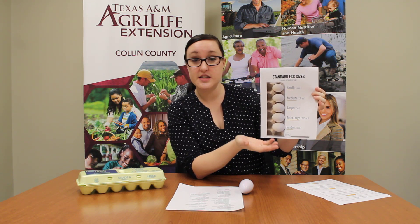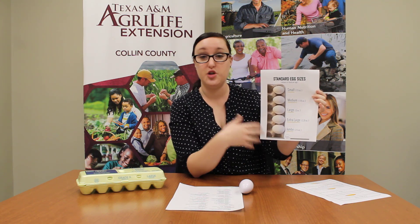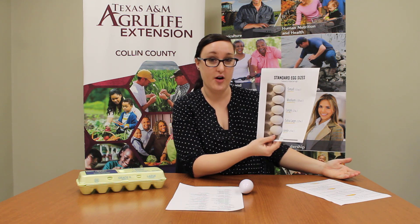They are all the same nutritiously. It just depends on what your needs are when you're baking, cooking, or maybe making Easter eggs. They use size as another way to label our eggs.